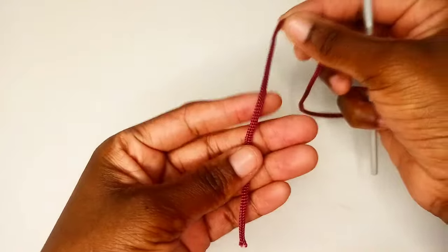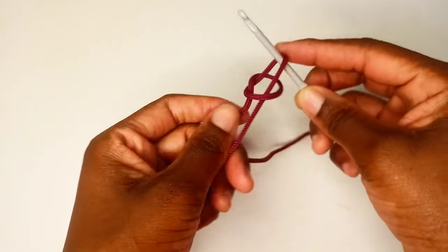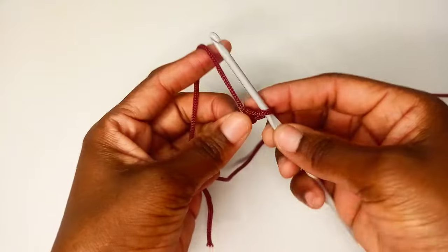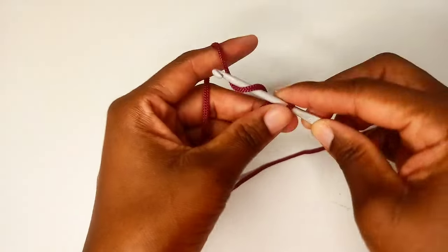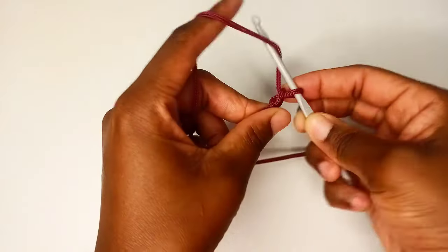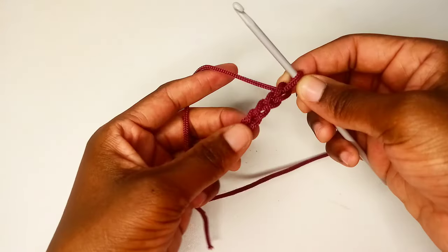Let's begin. You're going to start with a chain of 26. First, make a slip knot, then chain: one, two, three, four, five — continuing until you have 26 chains.